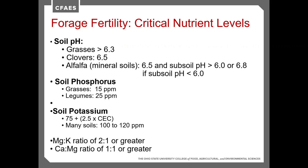Subsoil pH can become very critical for alfalfa. Some soils have a very low subsoil pH, but we really need that subsoil pH to be greater than 6 to have a strong alfalfa stand. If it's not greater than 6, we'll see low rooting and root damage, and we won't get as strong growth.